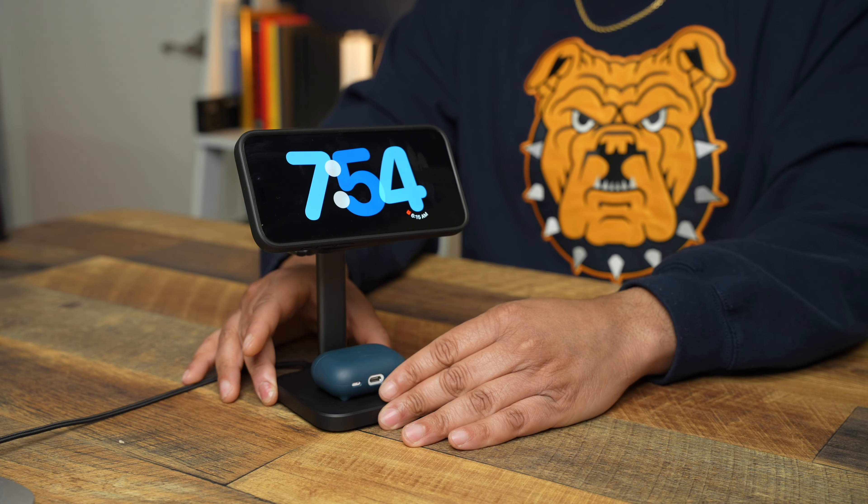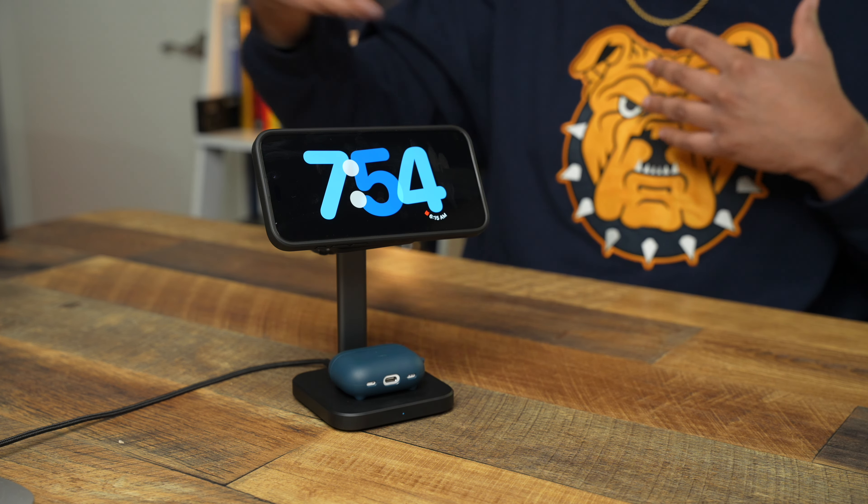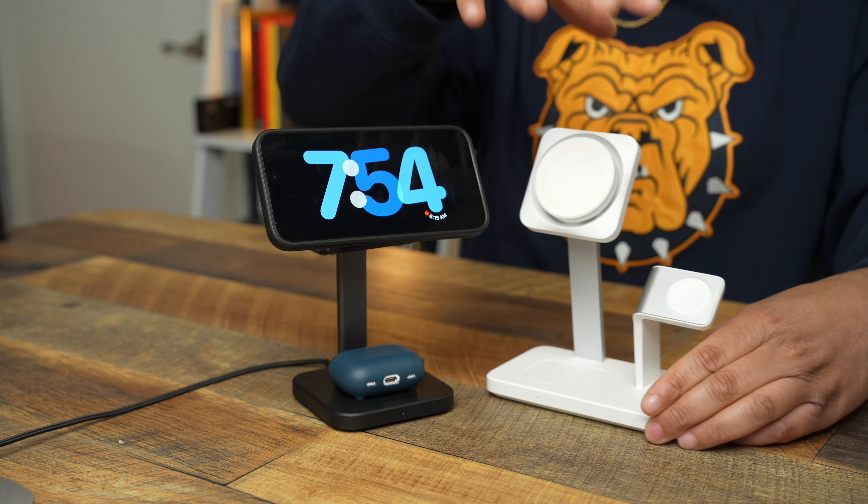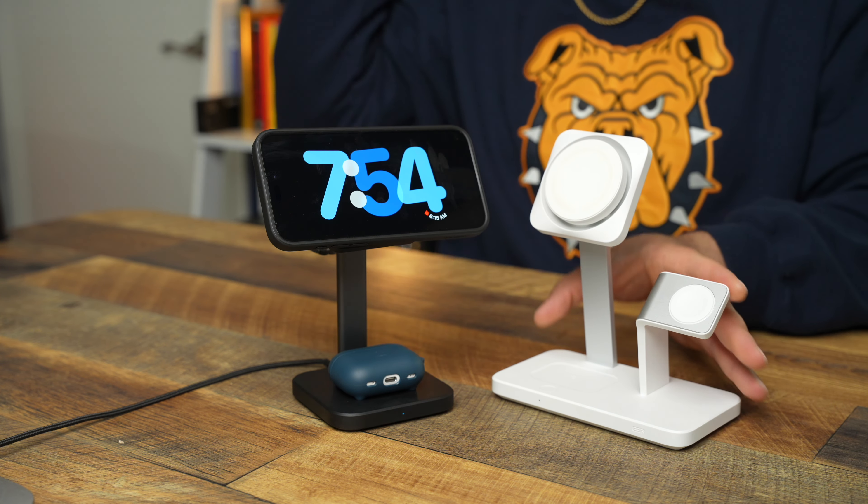I absolutely love it — this will probably be my new bedside charger. ESR gives you the space, the build quality, without really taxing your wallet. Some 3-in-ones go over $100 to $150 because of their materials, and while those are amazing, ESR hits a good balance between build quality and cost. So this is replacing my old 3-in-1. If you don't have Qi2 and want the old one, comment below — I might give it away.